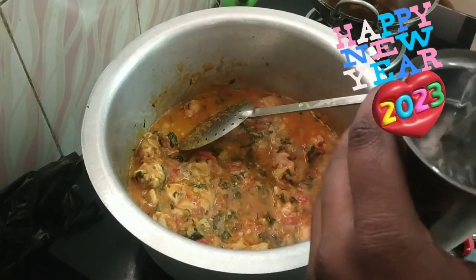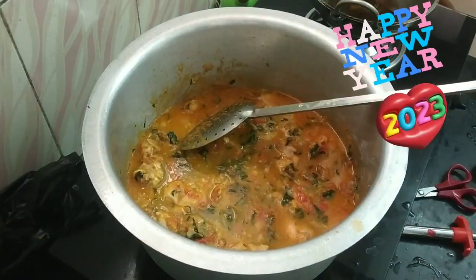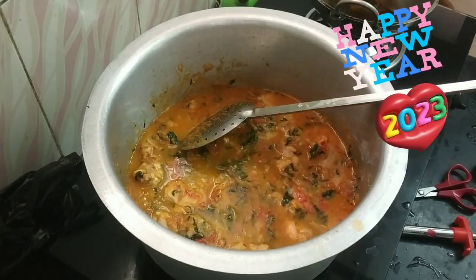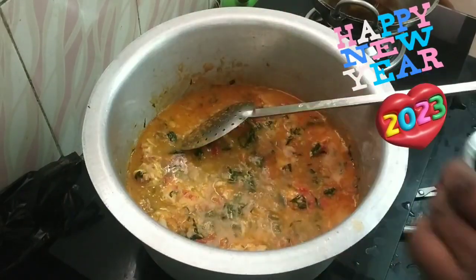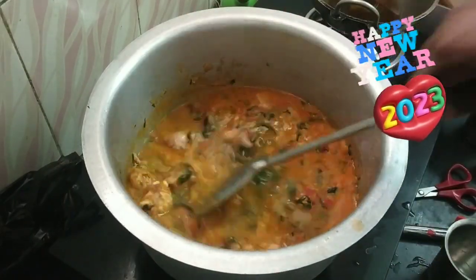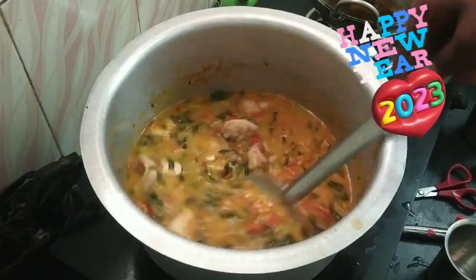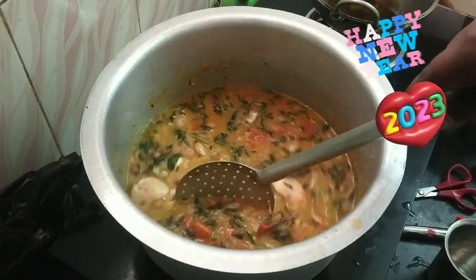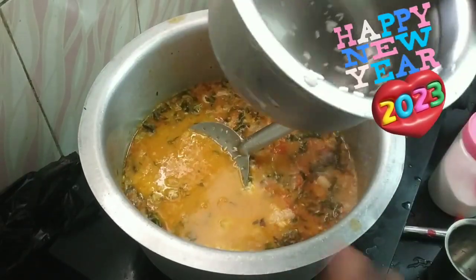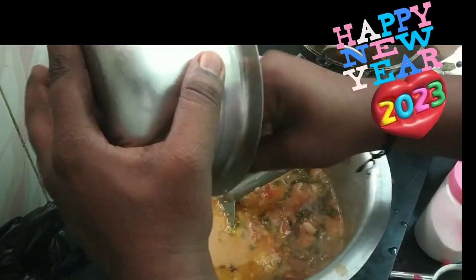It takes 1-2 minutes to make the sauce. I will make a little bit of masala and add some lemon.